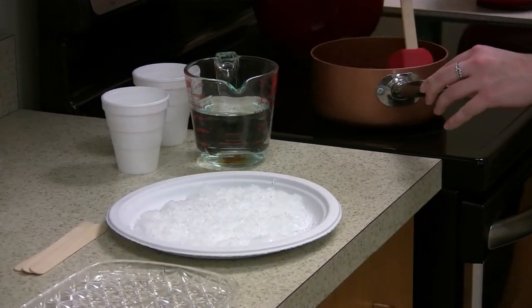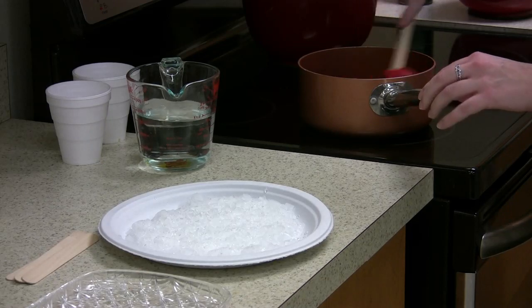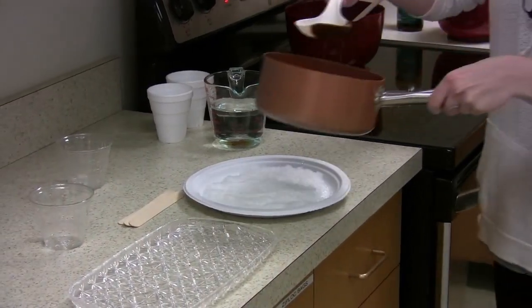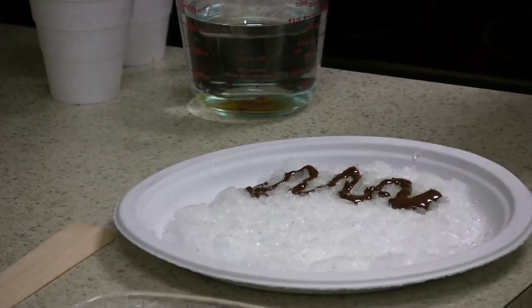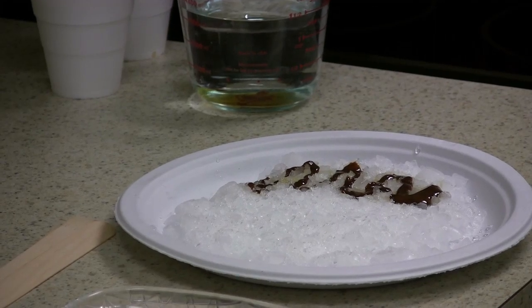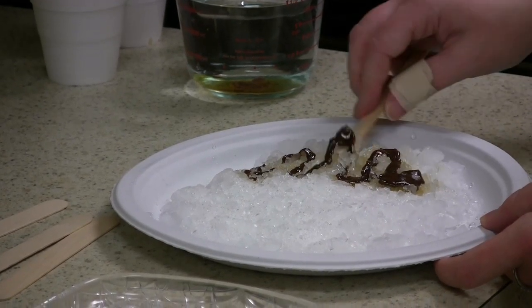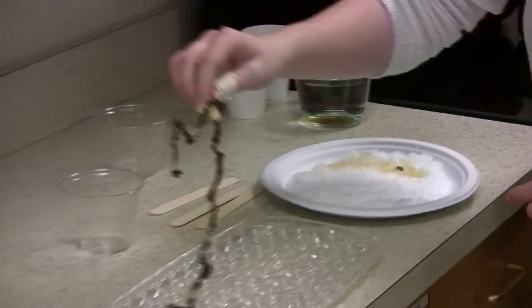Remember, this is very hot — do not touch it. I recommend using a spoon or ladle when pouring it onto your packed snow. I'm going to take this off the heat, very carefully so the sugar doesn't go flying everywhere, then pour it out on my bed of ice and make little fun shapes. It should cool pretty quickly and hold its shape well.